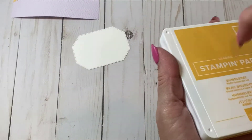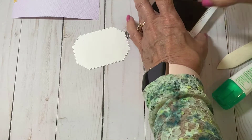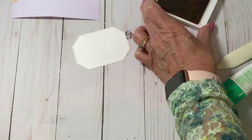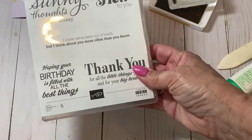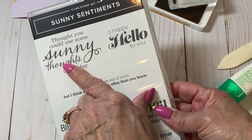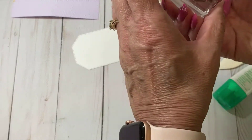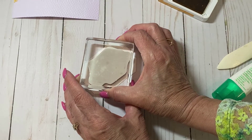I've gone ahead and die-cut a label from the Hippo and Friends die — it's a cute die set with lots of different fun label options. I'm going to use bumblebee ink and stamp the sentiment 'I thought you could use some sunny thoughts today.' We'll see how I do lining it up on camera.